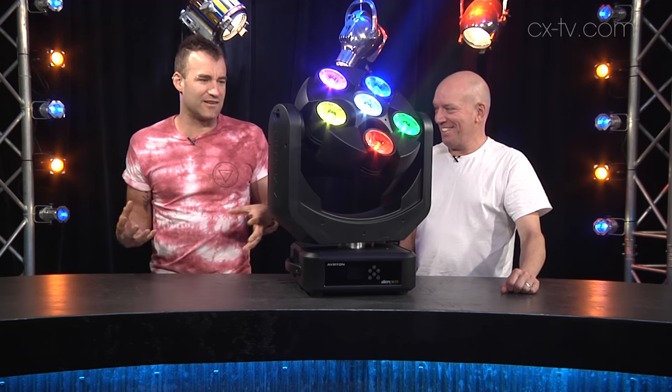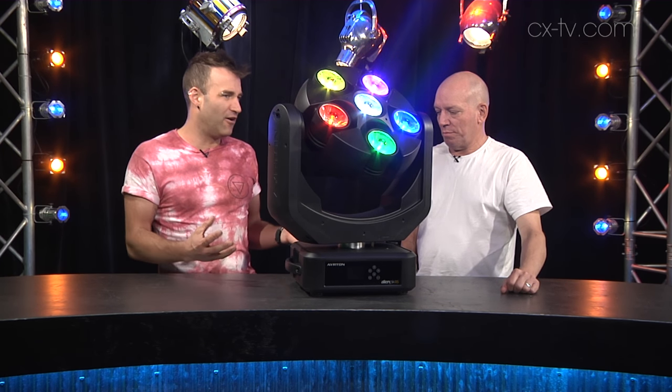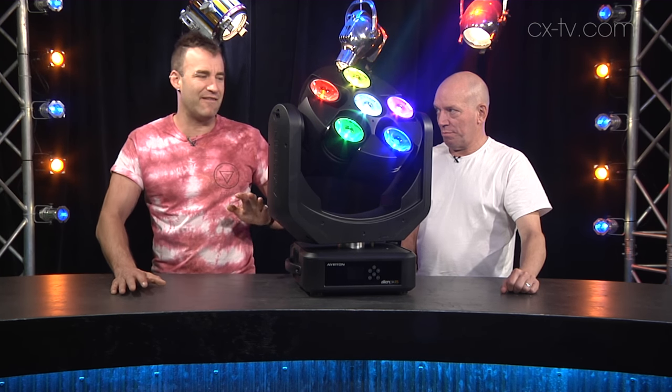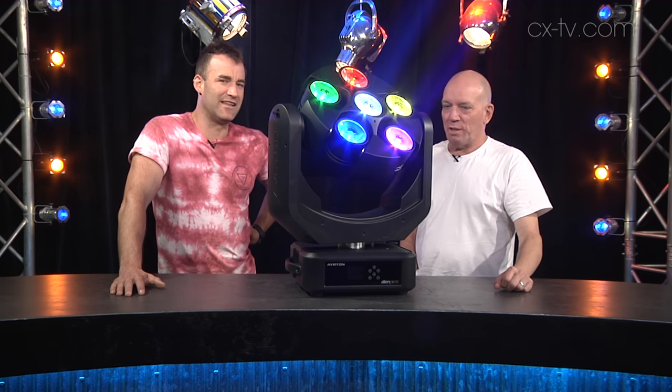Ayrton makes products like the Magic Panel and stuff, which use a lot of channels to control, and this uses a lot of channels too. There is an MA2 profile for it — I didn't have an MA2 here, hence the analog approach — but look, this is great fun. I love it, lots of fun.